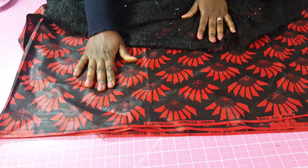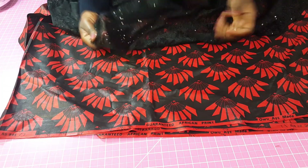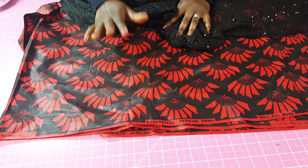I'm going to be using these two fabrics. The lace fabric is going to be the upper bodice, and the Ankara print fabric is going to be the lower skirt.